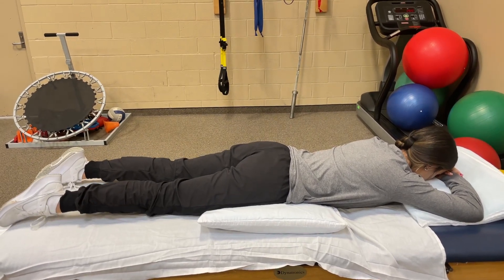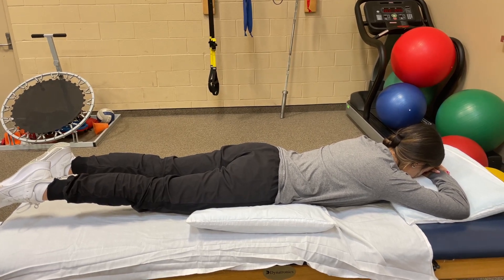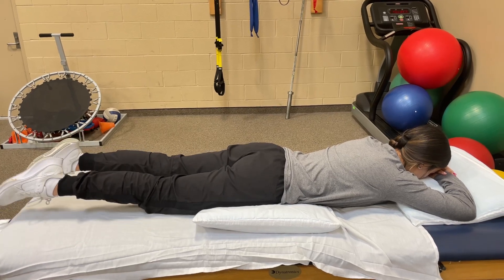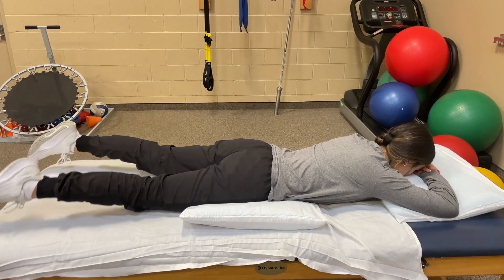Tighten your glutes, tighten your thighs, and see how she's not overextending in her back. Now you're gonna go side to side with your feet. You want to go very, very short and very quick, and we'll do each exercise ten times for ten seconds.